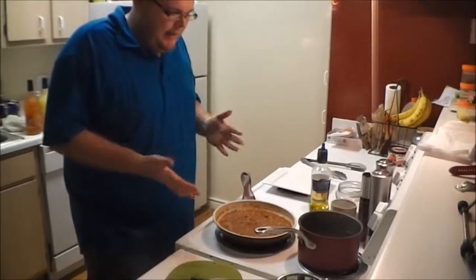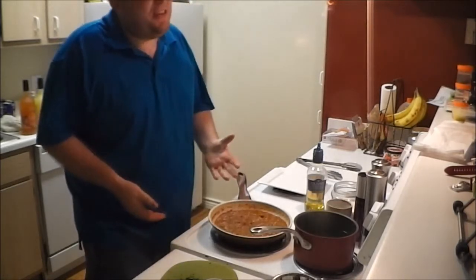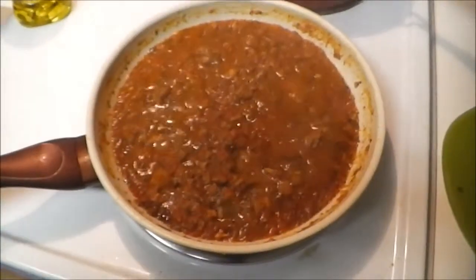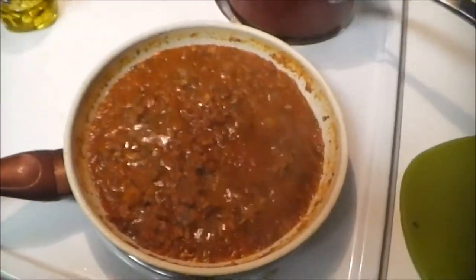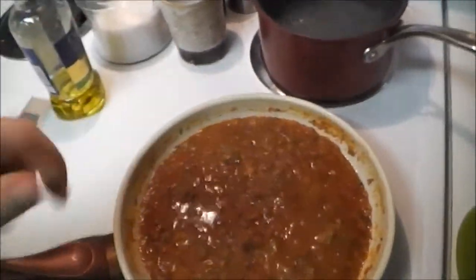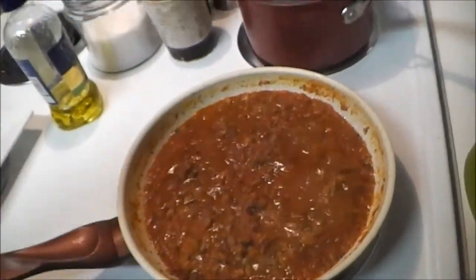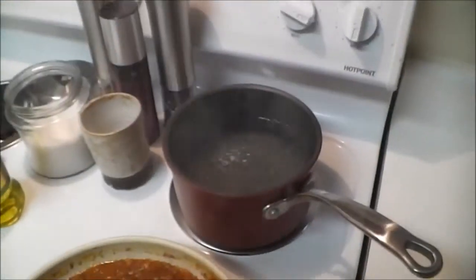Ten minutes is up, and it has really reduced. It's gotten a lot thicker and a lot darker. I tasted it and it needs a touch more salt. Everything in here is completely cooked through. All the flavors have been released thanks to the basil, parsley, and garlic. The water is boiling, so let's get the pasta in.